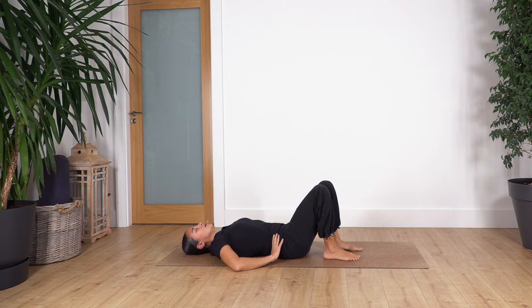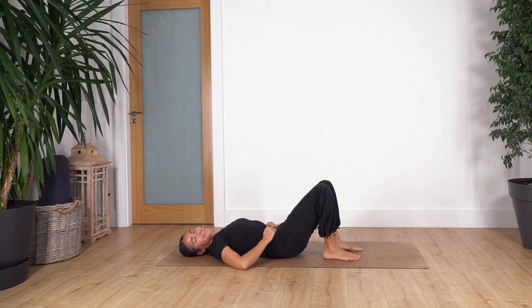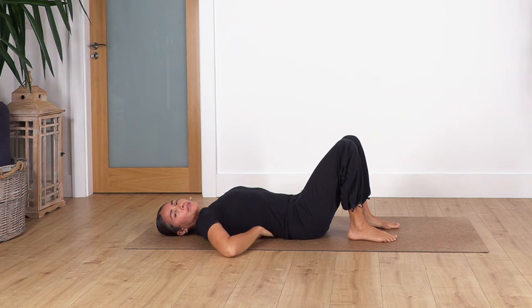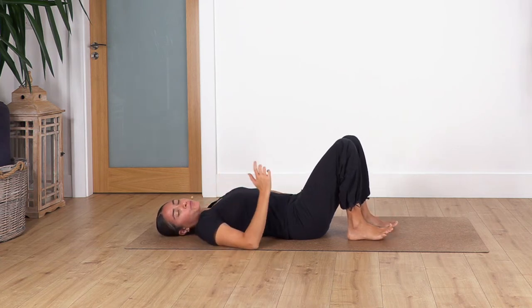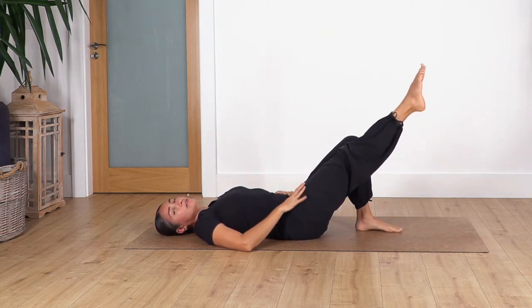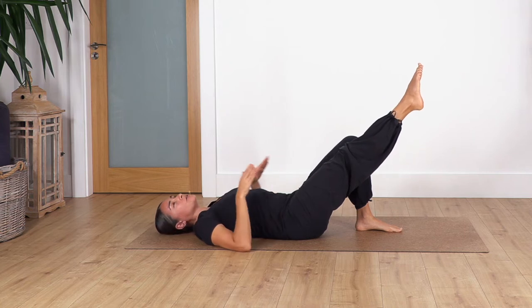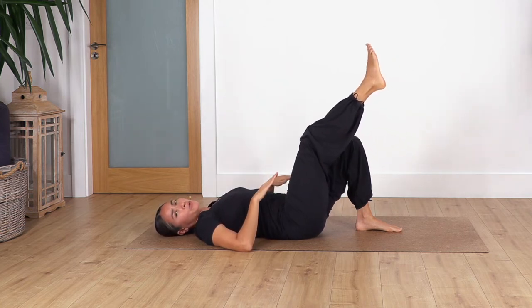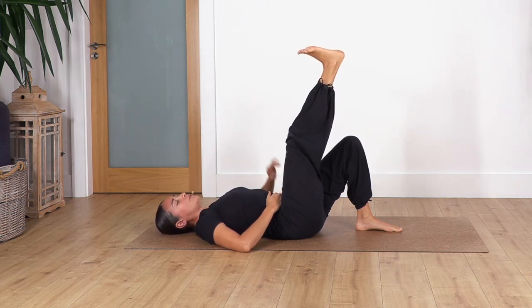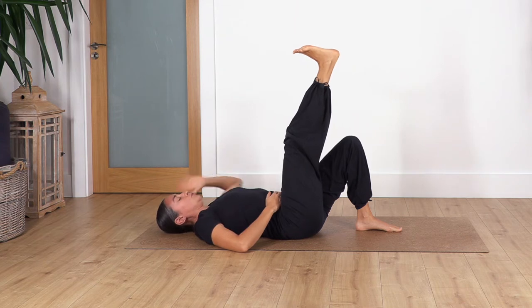Now raise your hips — you might feel the lower back is slightly off the ground, which is your neutral position. We're going to slide the right foot on the ground and lift the right leg as far as you don't feel pain. It doesn't matter if it's tiny, and if you need to bend it that's okay. Just flex your foot and hold here with the foot flexed for four breaths. Relax your shoulders.